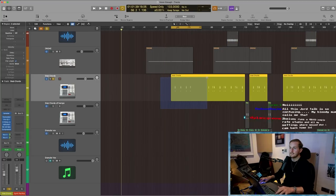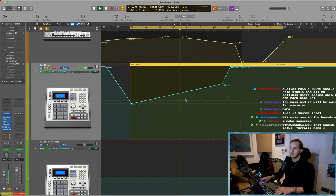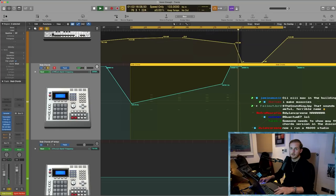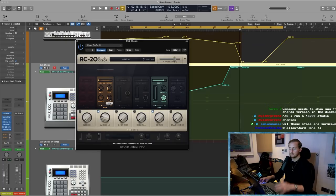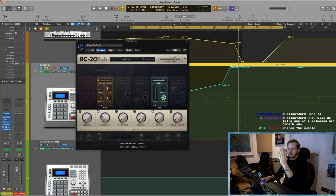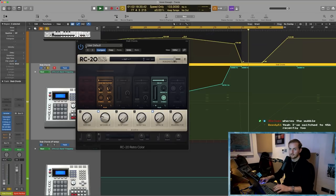Stab chords — just like a sawtooth wave. I've got some more flangey stuff going on there with an RC-20. I'm using the wobble effect here, but using the mix knob to blend it with the non-phased sound, so you're getting a kind of weird thing going on. You'll hear that every now and again — if you're in headphones you'll definitely hear that. It's subtle, but I really love that setting on the RC-20.